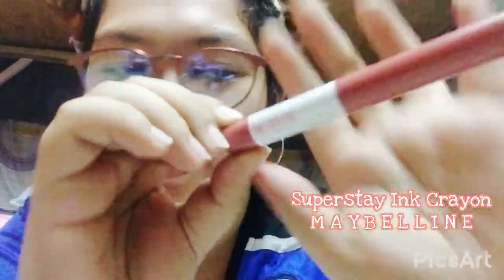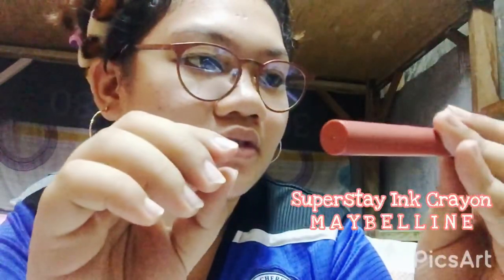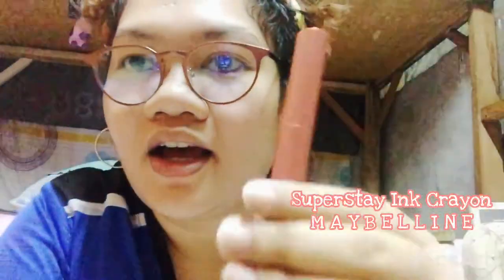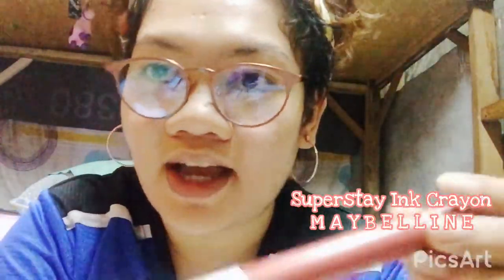I bought the Super Sai ink crayon — maybe lipstick. I just bought this because I like the shade of the lipstick and the smell is great. Yeah, it's like food in here, but late ko na nalaman na meron —